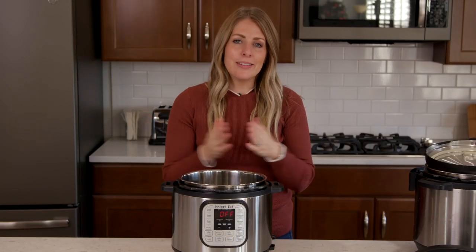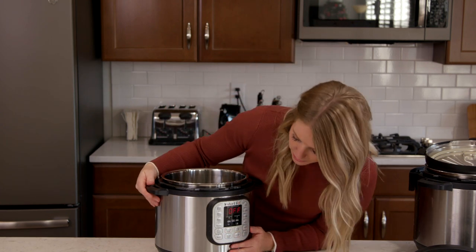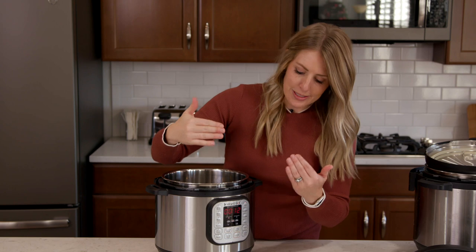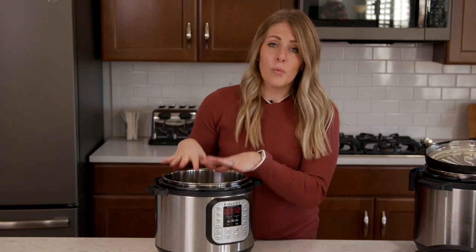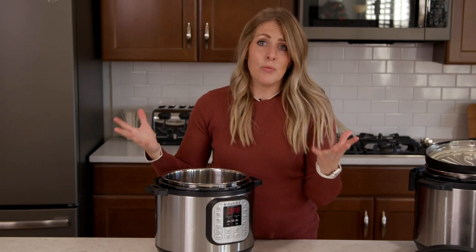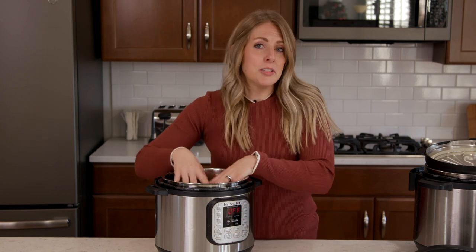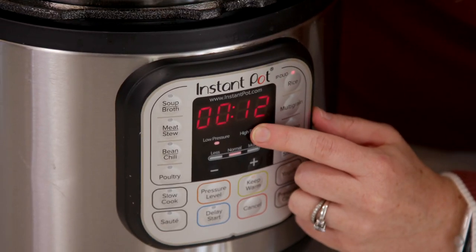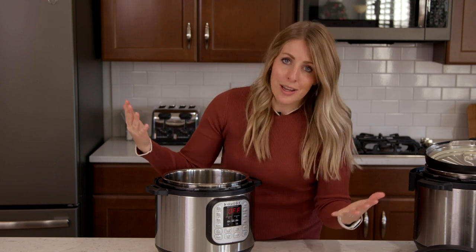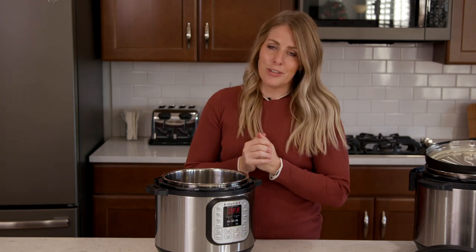The ninth biggest mistake is using the preset function buttons incorrectly. For example, the rice button is set for 12 minutes — but white rice actually cooks for 7 minutes, brown rice for about 20 minutes, and wild rice for about 24 minutes. If you cook with 12 minutes, what rice are you even cooking? These functions automatically set your timer, and that's actually something you don't want. That's why I love using the pressure cook or manual button, because you get to pick and choose how long you cook your things for.